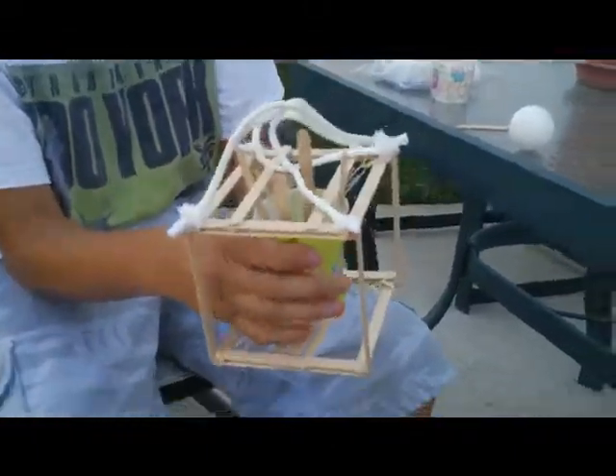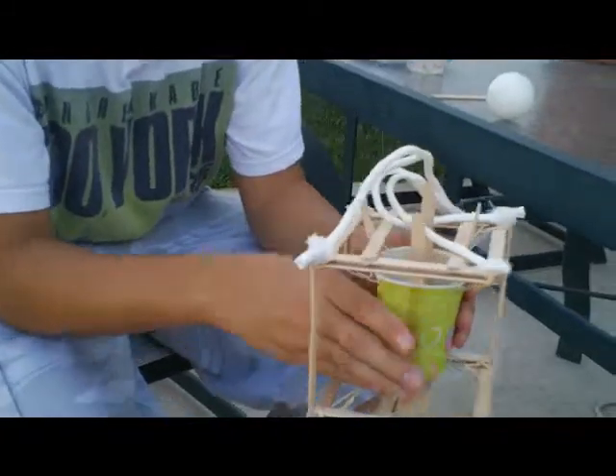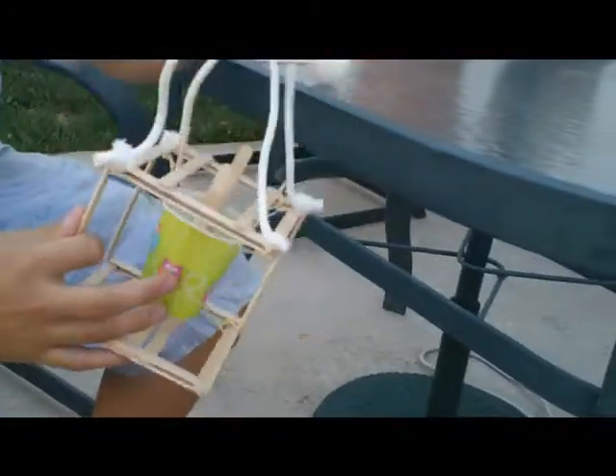Hi, today I'm going to be showing you my egg drop project. I made it for school and it's really cool.